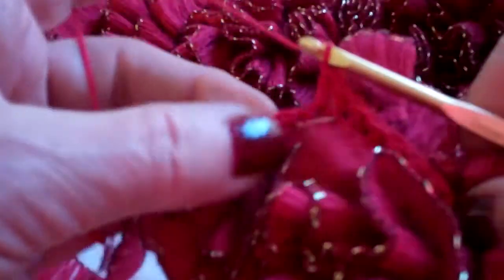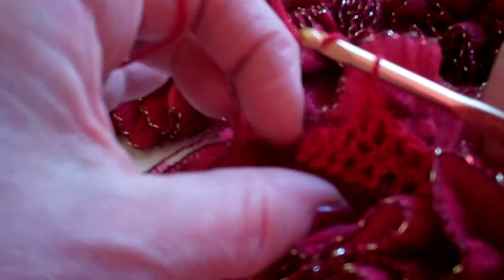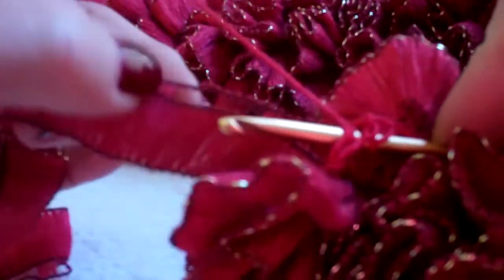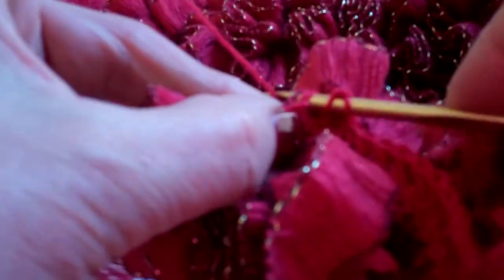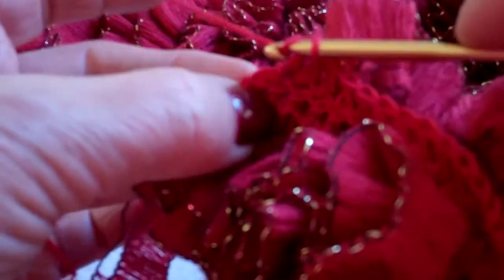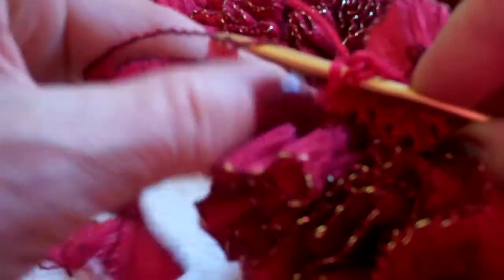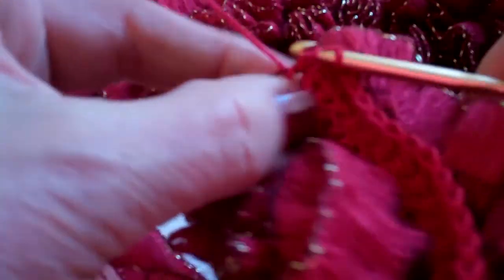Yarn over, pull it through, double crochet, and we've got a couple more until we get to the corner. One more here. Next ribbon loop, double crochet, yarn over, and I'm working now in the corner stitch. I'm pulling up the next ribbon loop. Yarn over, pull through, double crochet.